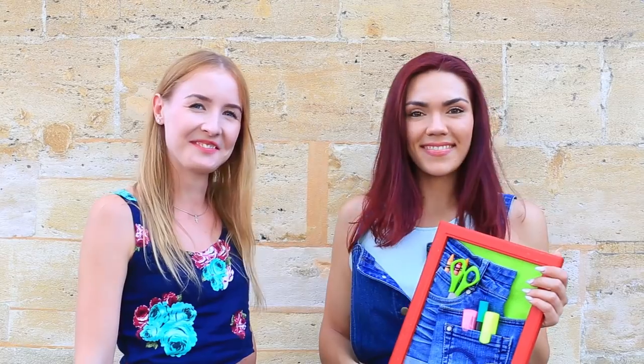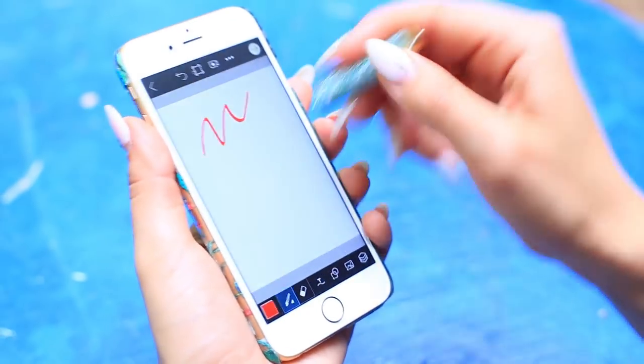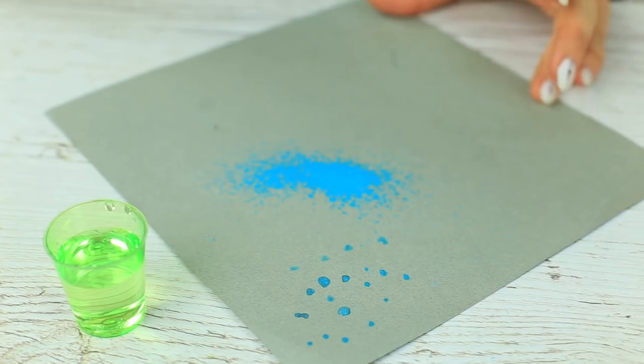Are you keen on DIY? Use this life hack compilation to make your crafting easy. Make your back to school supplies in style.